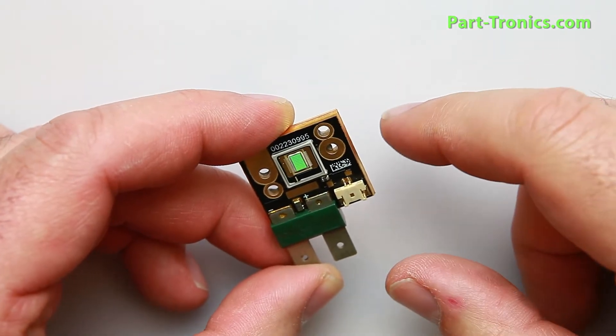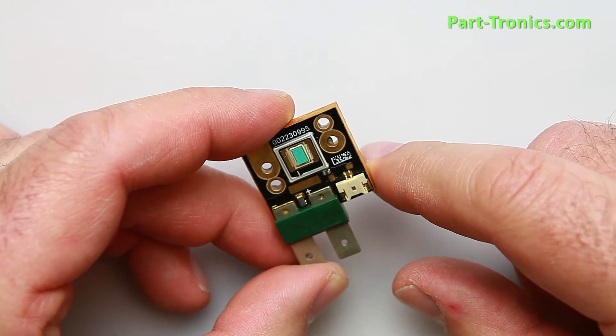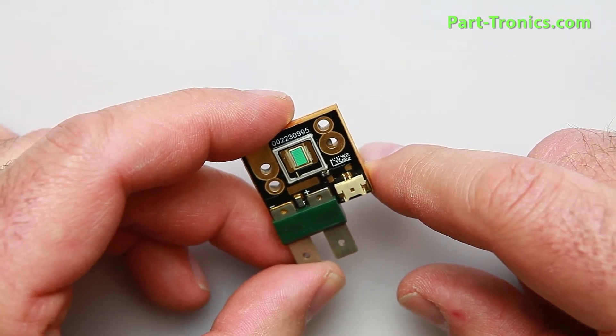One other thing — the life expectancy of these LED lights is around 50,000 hours. When you compare it to the standard bulb, which is rated anywhere from 2,000 to 5,000 hours, it's a tremendous difference. They should last you a long time.